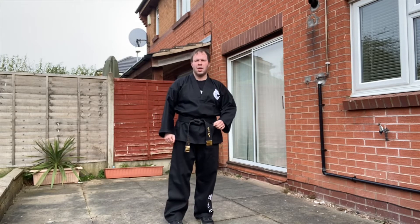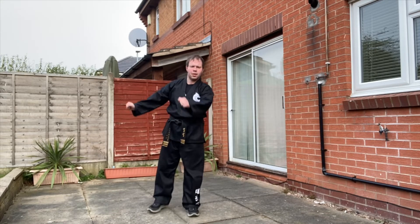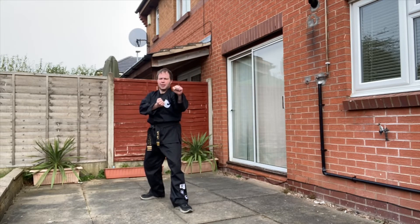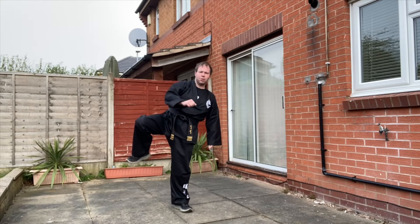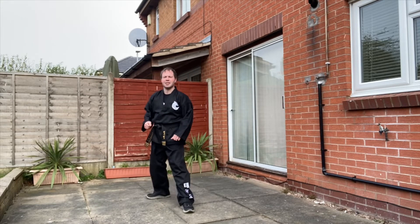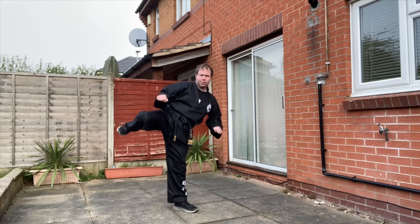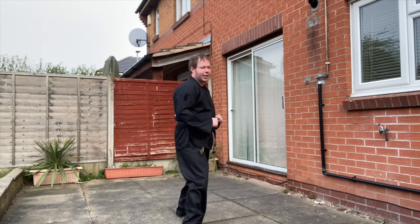The final new technique for yellow belt is turning kick. Lift the leg up so that it's parallel with the floor — don't have the heel hanging down, otherwise you're going to bring the kick round and do an impressive kick. Lift the leg up, parallel with the ground, pivot on the spot, kick, back, and down.